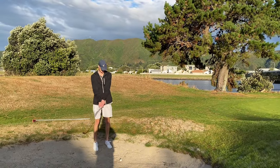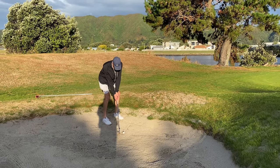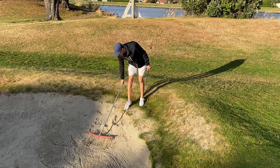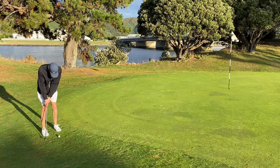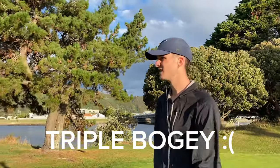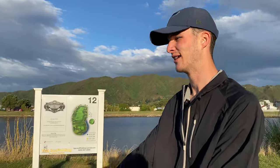I found my ball but it was OB so I had a second one. There's such a great fungus right here. Par four here into the wind, about 350 metres - not sure what that is in yards. Bit of a lapse of concentration on that last hole, I think double bogey, so hopefully we can get it back on this hole. Although it is a tough hole, so let's see what we can do.